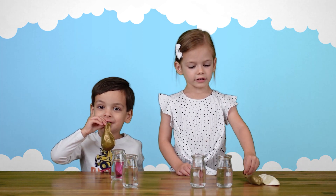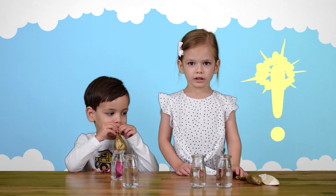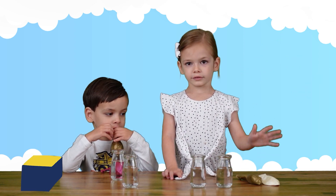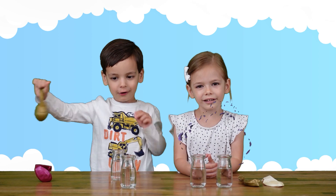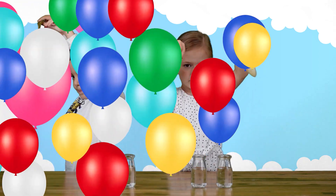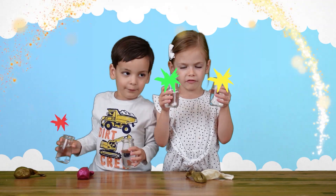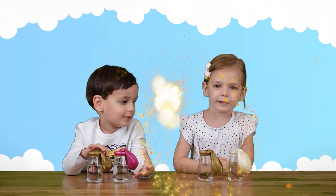All we need is vinegar and jars and baking soda and balloons. Are you guys ready to start? All we need is balloons with baking soda and jars of vinegar. Now we're ready!